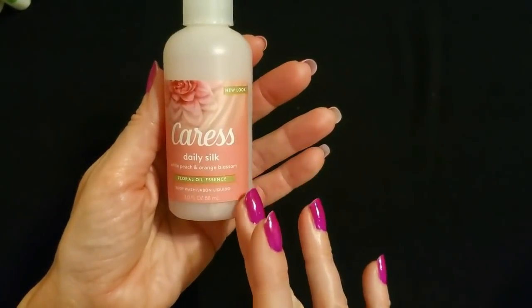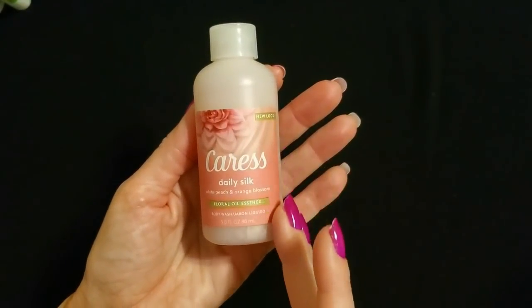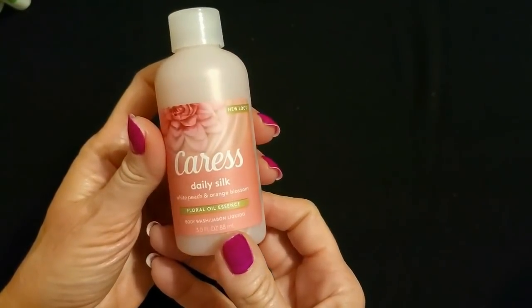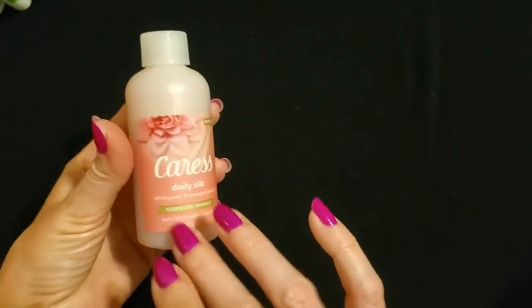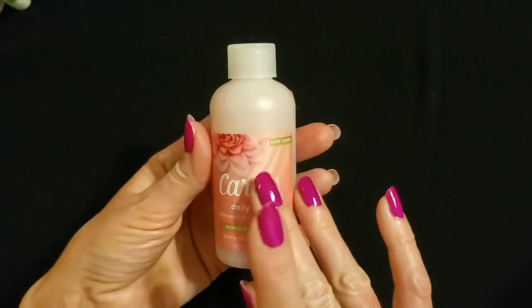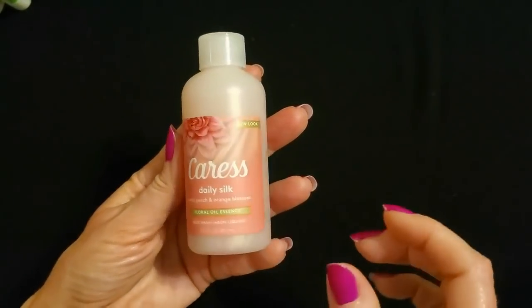Our next item is from Caress. This is a body wash with a new look — it's a beautiful look, like the bar of Caress soap we see at Dollar Tree. This is Daily Silk with white peach and orange blossom, with floral oil essence. It has kind of a pearly look. This is three ounces of body wash. I always love the pictures on the Caress soap and their commercials from the 80s and 90s — it always looked like such a fancy soap.